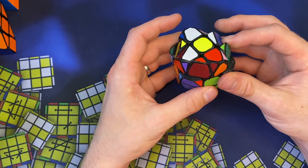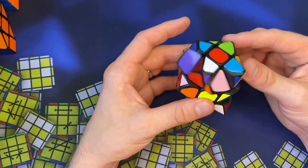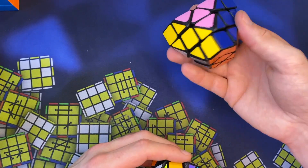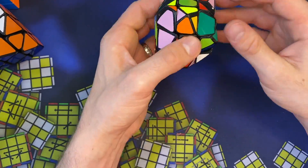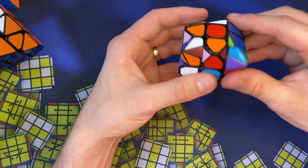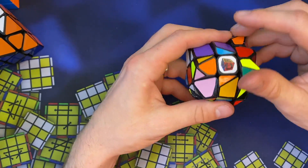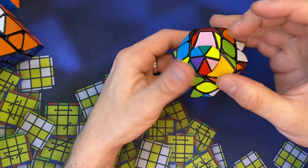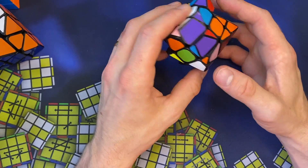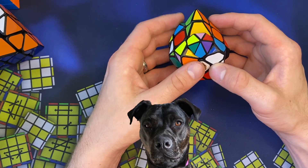This one isn't too crazy because the centers are not modified — same as with the half-truncated cube mod. The centers basically stay the same, so it's not like a super cube and not too difficult to line up. You just have pieces with a little extra color on them. Let's do a full solve.